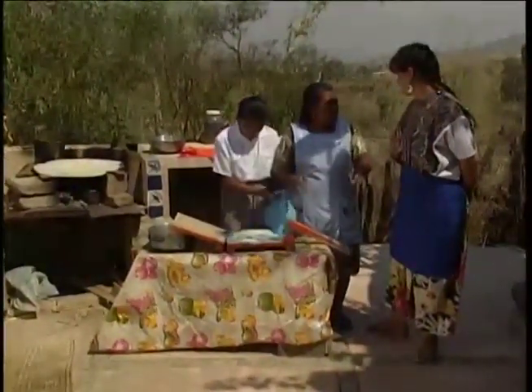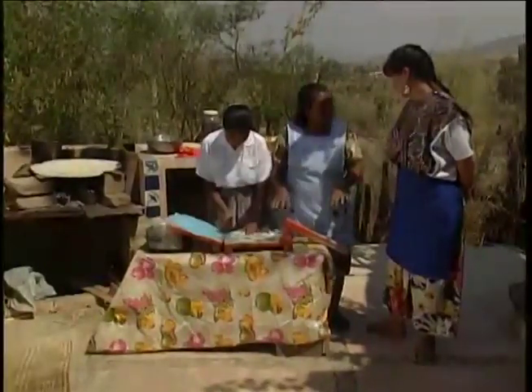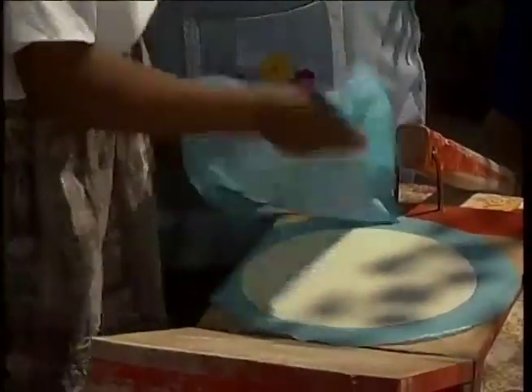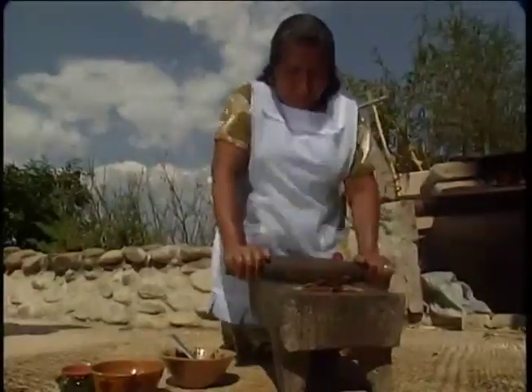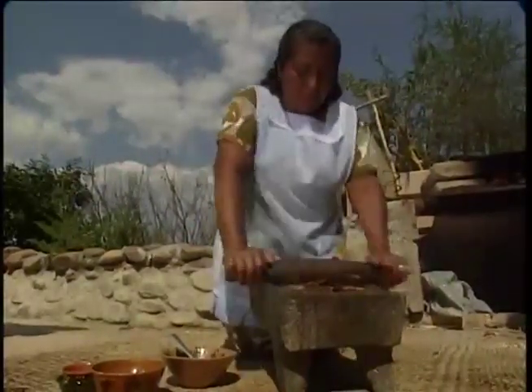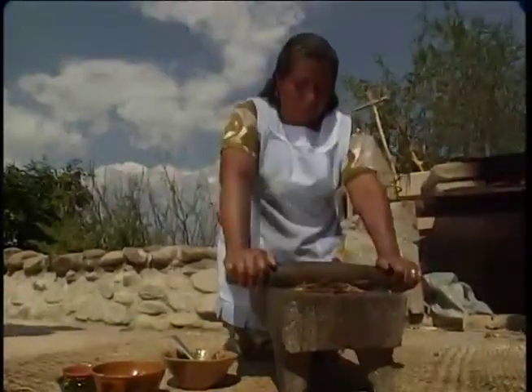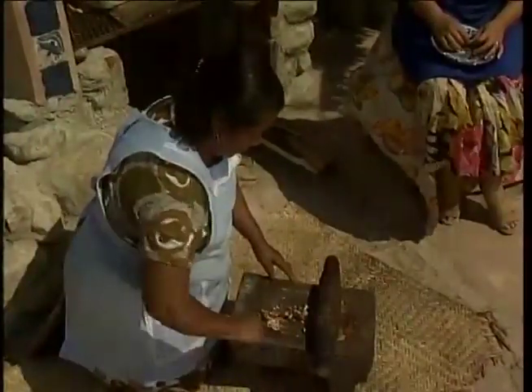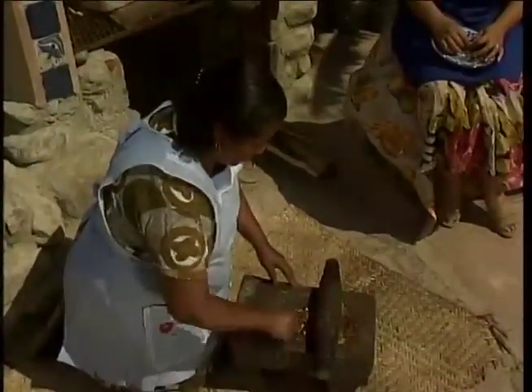Susanna is fortunate to have the help of her assistants, Paula Martinez and her daughter Francisca Marcus Martinez, in preparing this elaborate concoction. Paula's now grinding up the almonds, the peanuts, and the sesame seed paste for the Mole Negro. This is the traditional way that it's done here in Oaxaca.